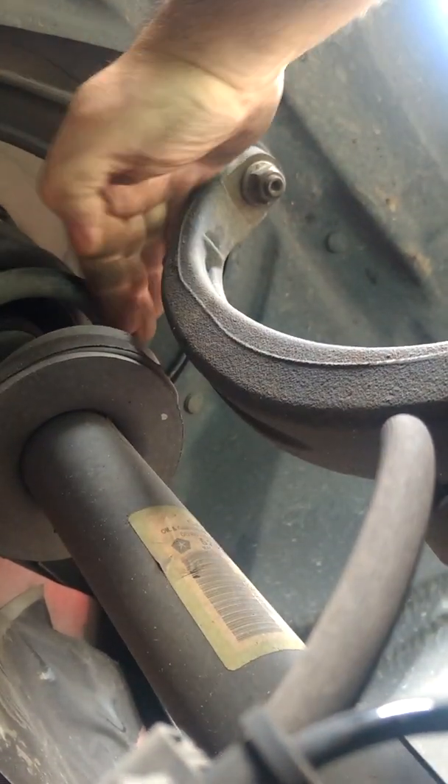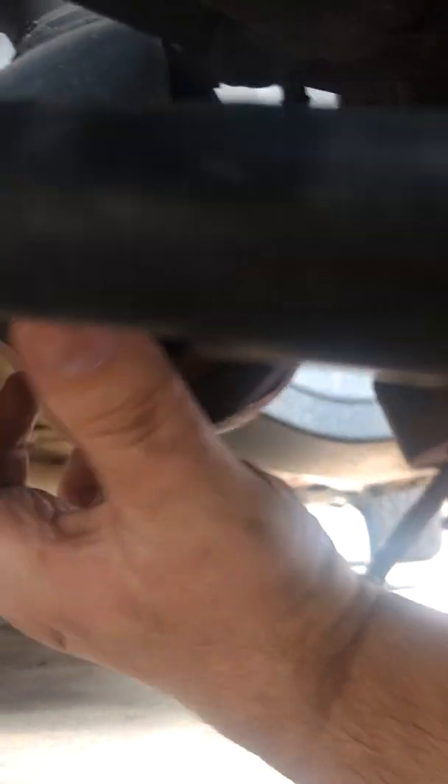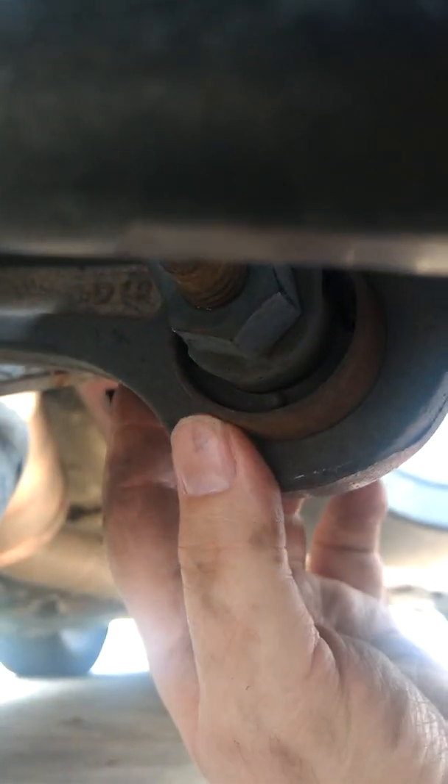I checked the upper ball joint up here, put a pry bar in and pulled on it and it didn't move at all. I also checked the shock or strut and checked all these ball joints, including this end-link ball joint — there's absolutely no movement in it up and down at all. This lower control arm grommet right here that goes in is about going bad but doesn't have any movement.